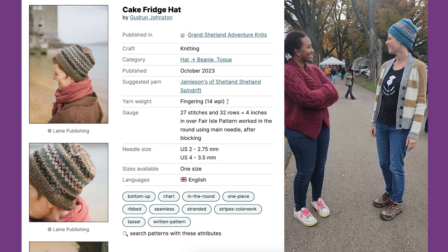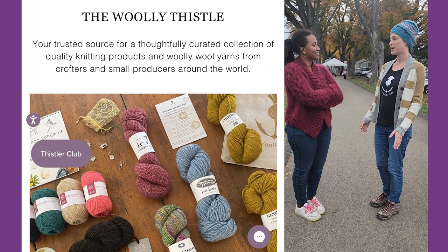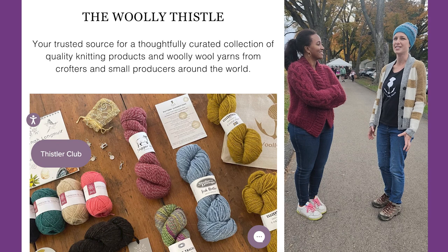What does the Woolie Thistle do? We are an online yarn shop based in New Hampshire. We mostly specialize in European, British, woolly wools — breed-specific, unprocessed kind of stuff.